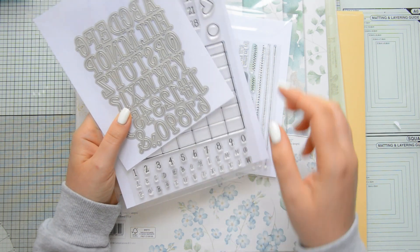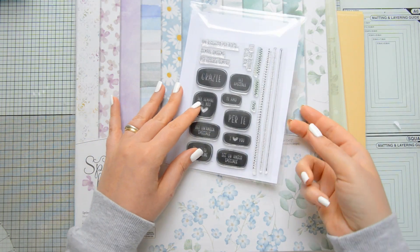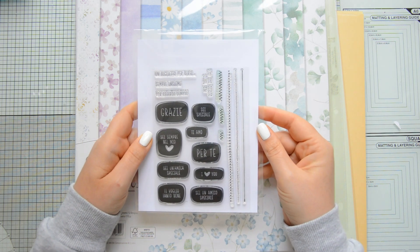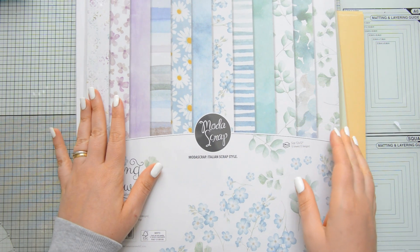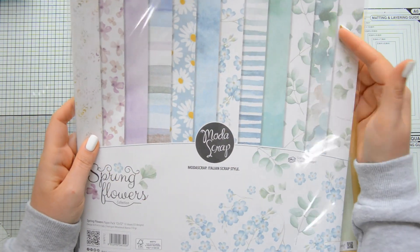For the quote on my art journal I used the Funny Alphabet die set and I combined it with the letter stamps in the Calendar stamp set, also by Moda Scrap. You can see that the font is the same, it's just a smaller version, so they work perfectly together. To add a few details to my art journal page, I used some of the stamps in the Perte stamp set, which means 'for you'.